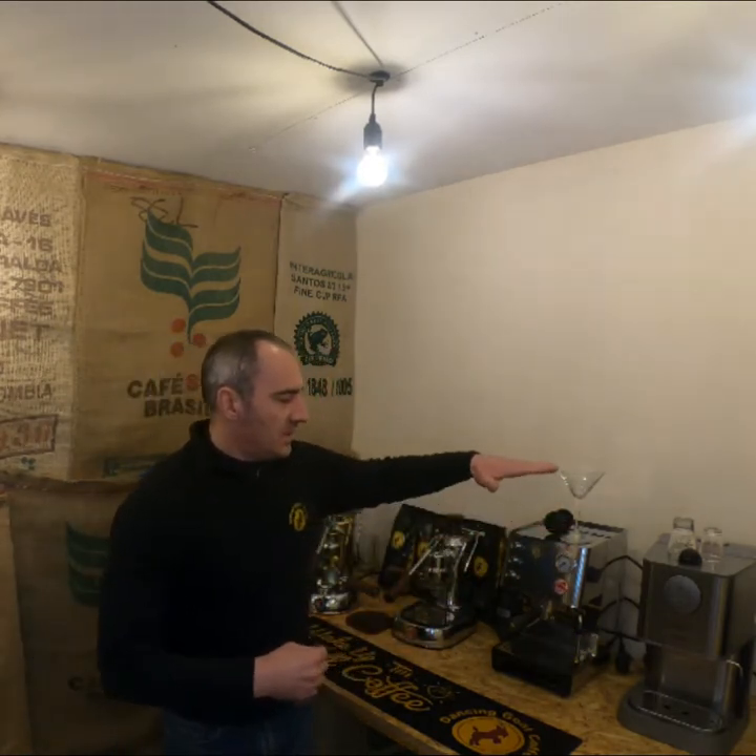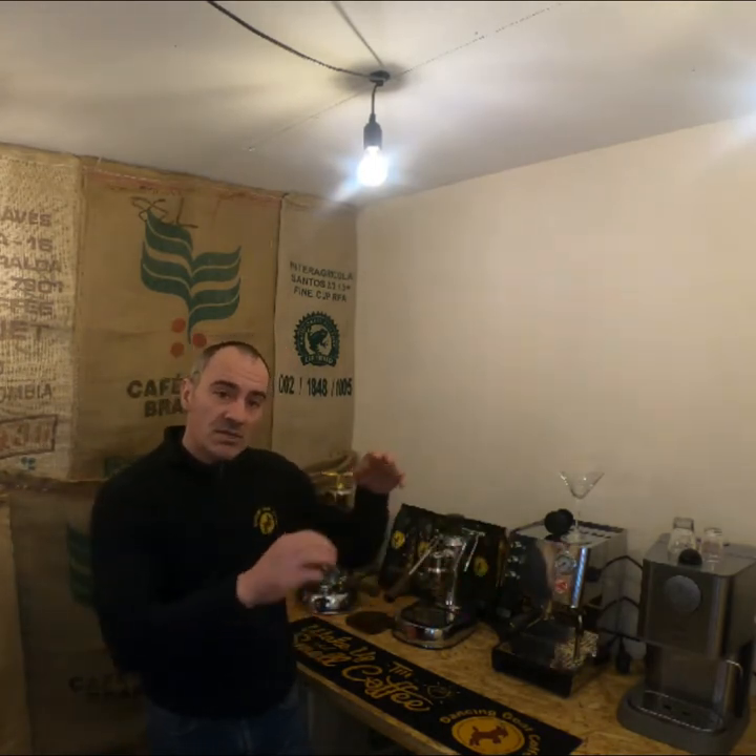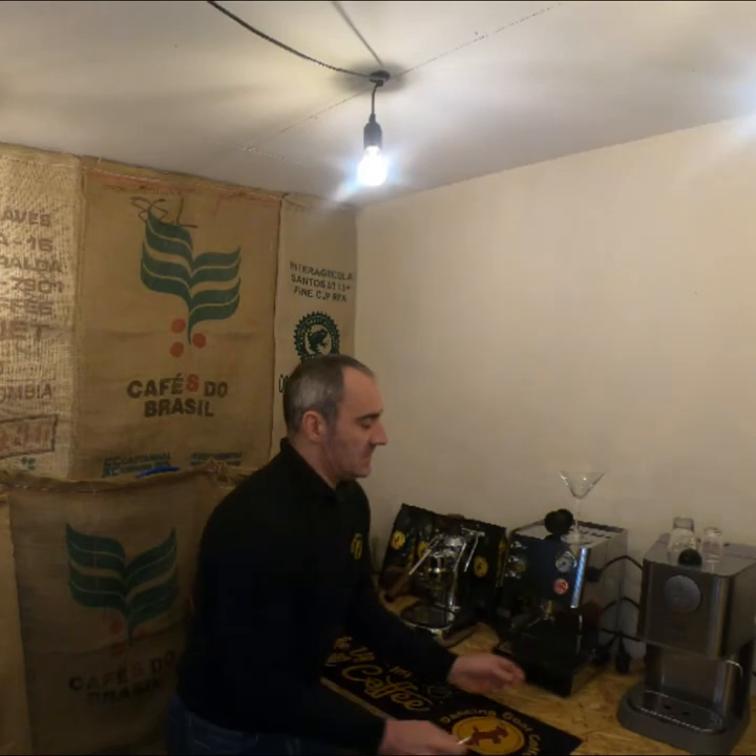We also have a La Pavoni Barretto, which has an automated-assist system — not fully automated, but it assists the user with a venturi system on the steam wand. The Barretto and the Grand Cafe, which you can just see at the edge of the shot in the widescreen version of the video, share this same steam wand system.